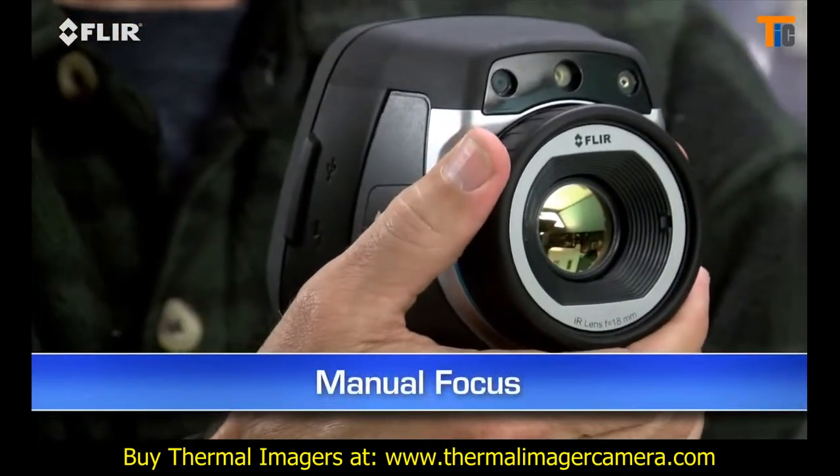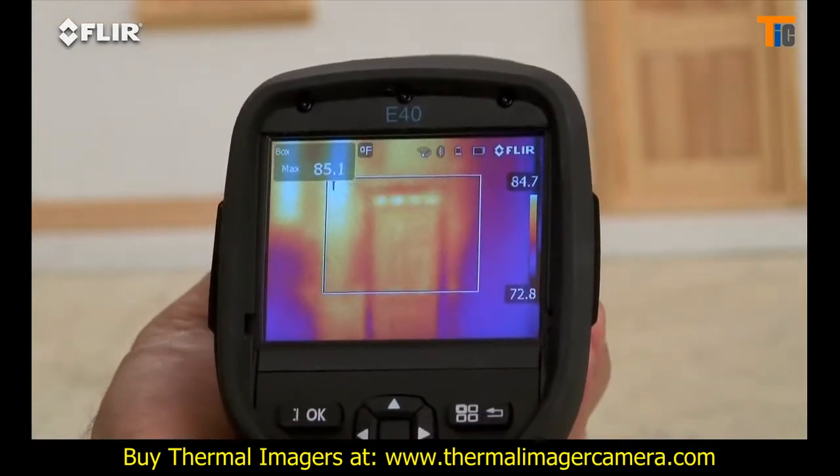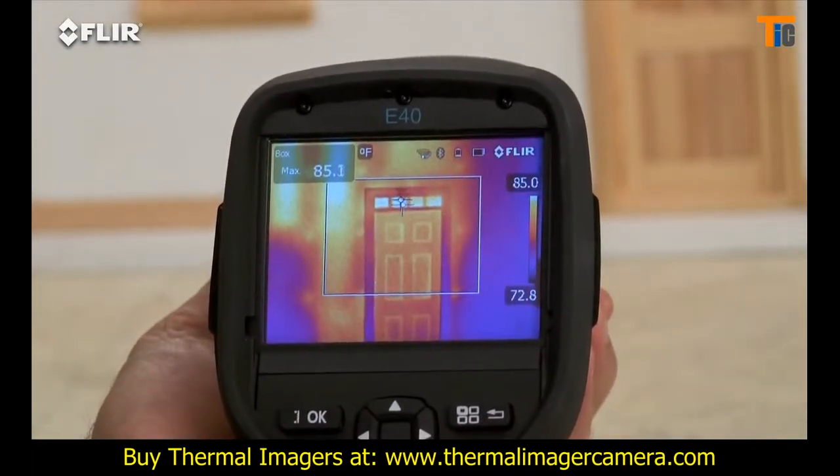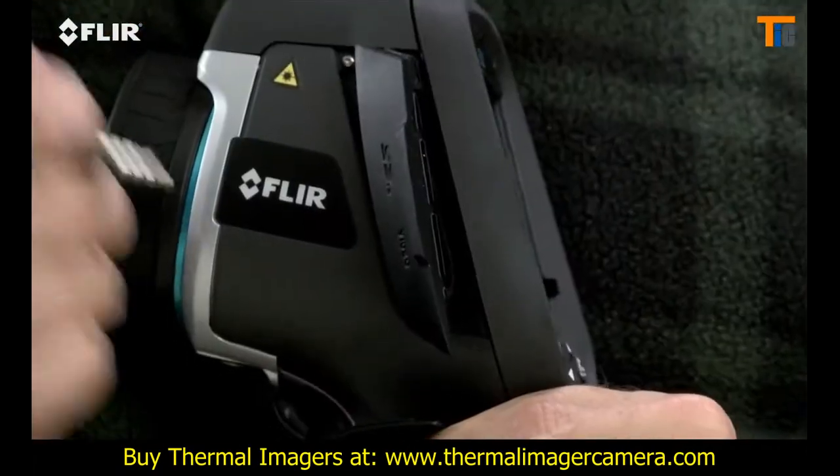Manual focus is another thing that's different about the E-Series. This gives you full control to make sure your images are razor sharp, and that's essential for the most accurate readings. E-Series has interchangeable lenses too — and here's a big plus.